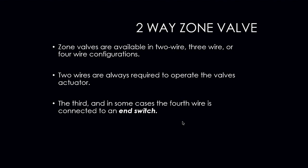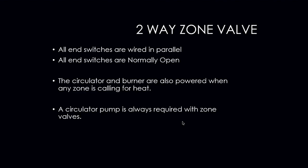Zone valves are available in two-wire, three-wire, or four-wire configurations depending on the manufacturer. Two wires are always required to operate the valve's actuator. Then you may have a third or even a fourth wire connected to your end switch. Your TACO zone valves are an example of a three-wire zone valve. Your Honeywell zone valves are an example of a four-wire zone valve — two wires go to the motor, two wires go to the end switch. All end switches are wired in parallel with each other and are always normally open. The only way they close is if the motor drives them closed.